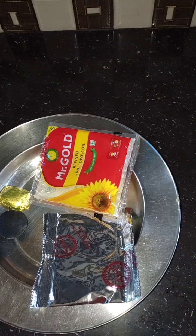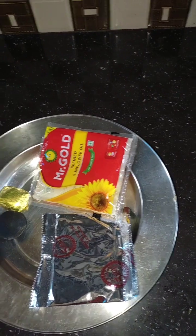To put the oil and masala, and tomato ketchup.